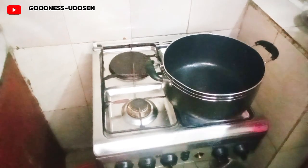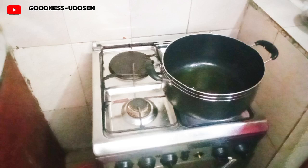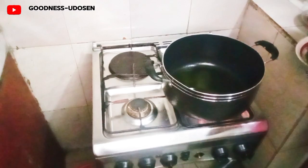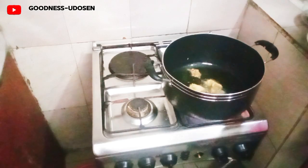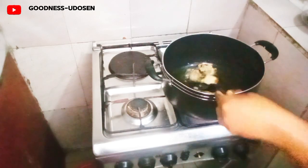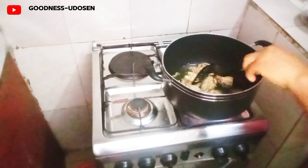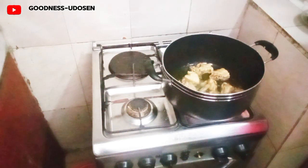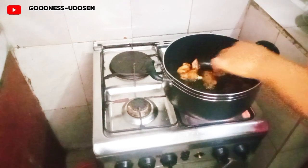Now we are about to start cooking. First I put the pot on the fire to heat up, then I want to fry my chicken. I had already steamed the chicken, so it just needs to be fried. After frying it I can use the oil and start the cooking. Here I'm frying the chicken. The chicken is ready so I'm removing it from the fire.